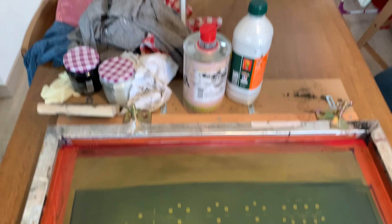Hey, Brian here, Signal Chain. I'm going to take you through the process of how I silkscreen all my pedal enclosures.